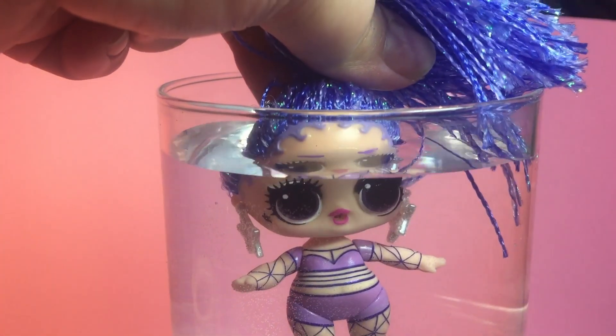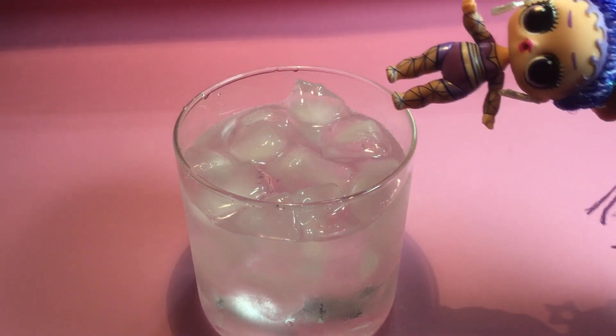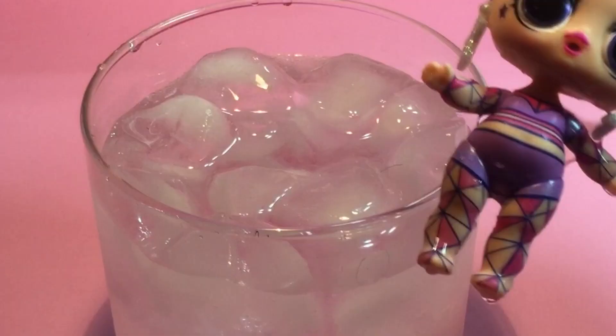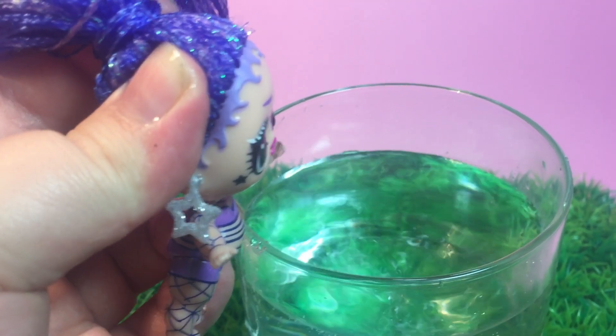Now let's water test. First in the warm dunk — no reaction. Now for the cold dunk. In the cold dunk you can see that pink is added to her outfit, and she is also a spitter.